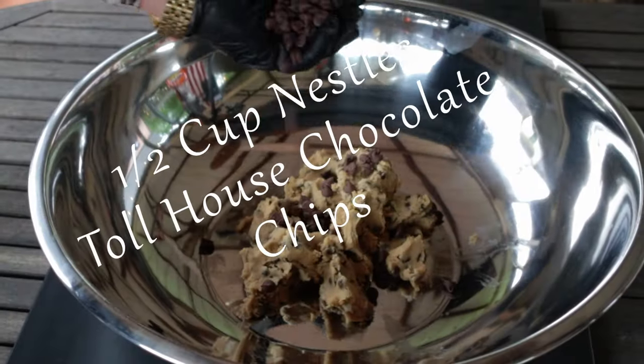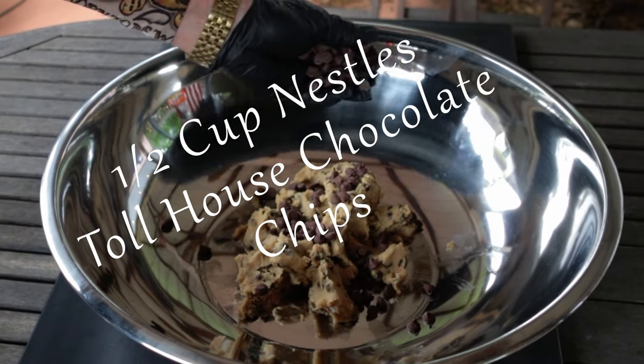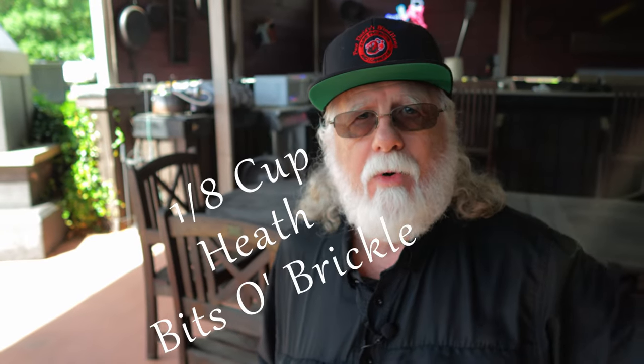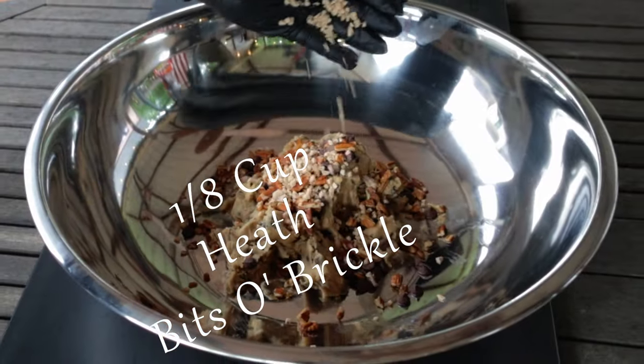Half a cup of Nestlé's Toll House chocolate chips. A half cup of pecans — or you can use walnuts or any other nut of your choice. One-eighth cup of bits of brickle. Now this is where you get a lot of that magic.